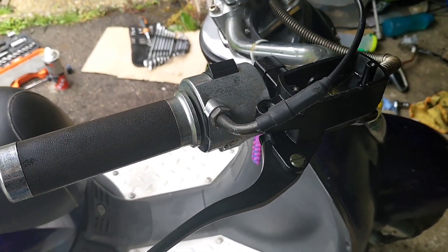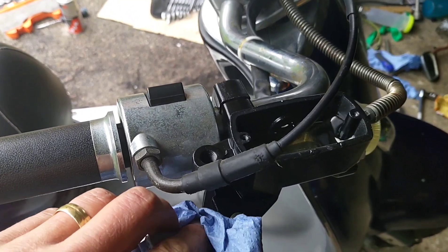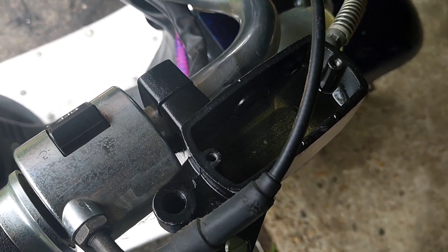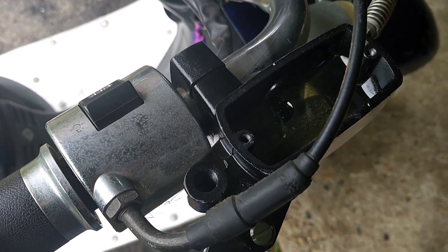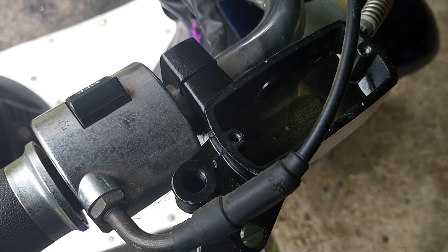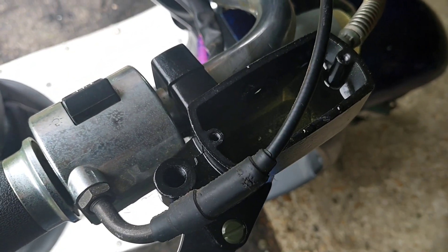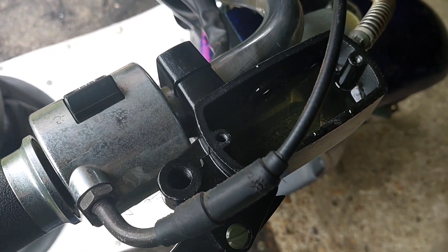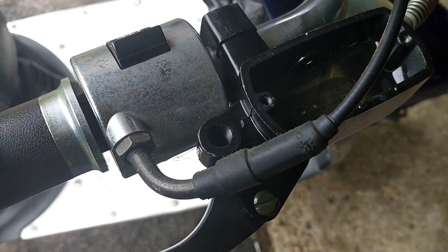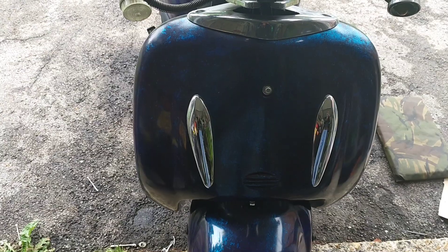The front brake just fell on basically. The switching works, which is good because it would really annoy me if neither of them worked. So I've bled it to a degree — it's getting there. That's really quite firm. Full deflection and I'm about an inch off the bar, so I'm just going to nip it up. That's bled really quickly and really easily. Happy — job's a good one.